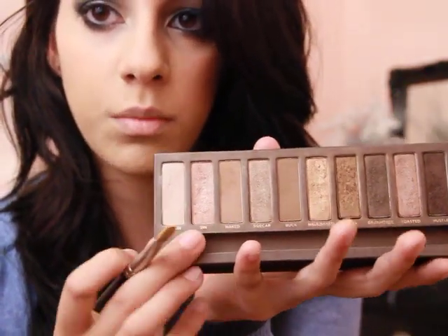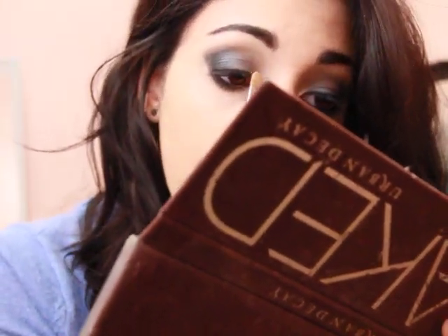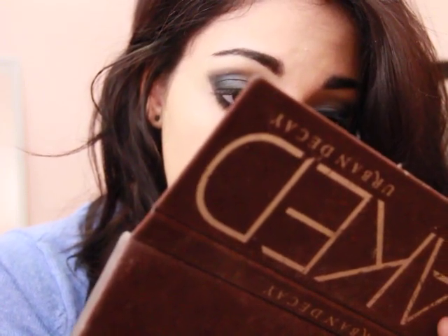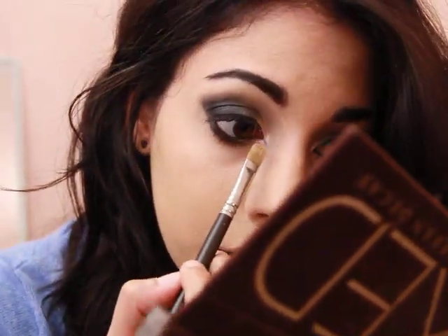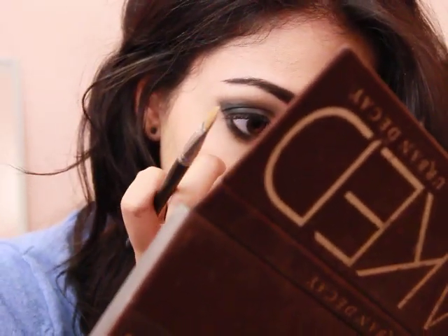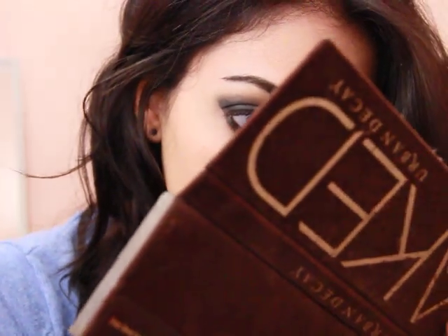I'm going to go in with Sin, which is this really pretty shimmery champagne color. This is a 242 and it's just a flat shader brush. I'm going to pack it on - this is the fun part - this is where we get the really exaggerated kind of highlight on the inner corner. I'm going to stick that where I left some opening, the space near the tear duct right next to Gunmetal. I'm just going to stick that there and then drag it underneath my lash line and connect it with the Creep color, then pack it on.